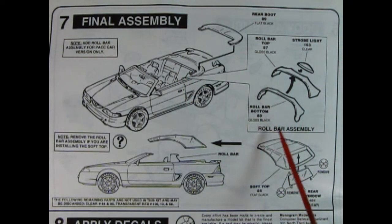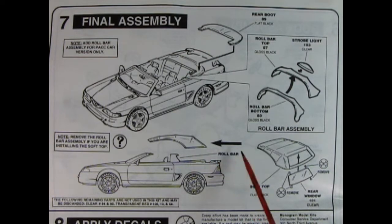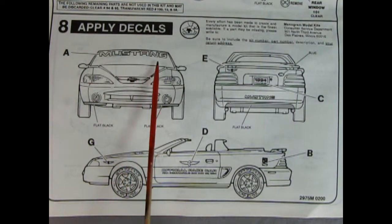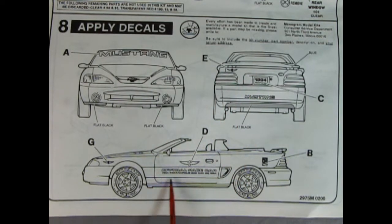You get the roll bar as well — a bottom, a top, and a strobe light, which was a special feature for the Indy pace car. You can also put on the up top and glue the window in the back. The decal application chart shows the big Mustang window sticker, the '94 license plate, the official pace car decal and writing on the side, and the logo on the back.